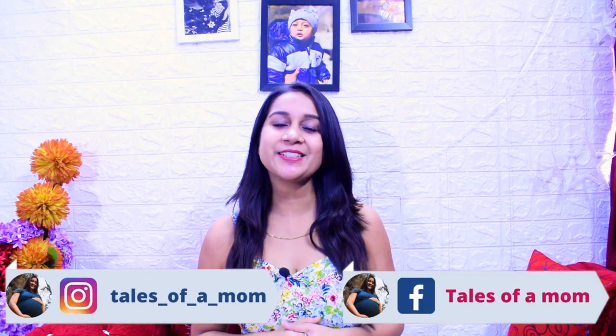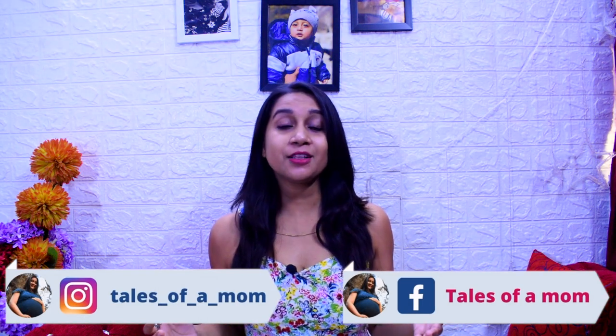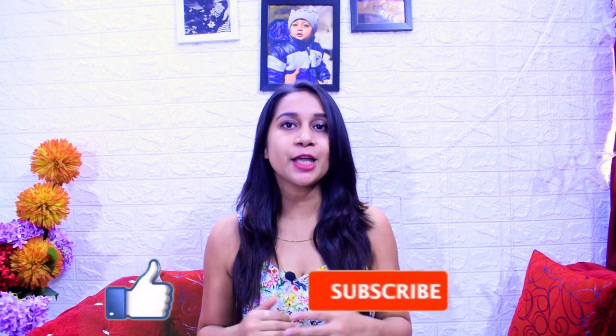Hey everyone, this is Shikha, welcome back to my channel Tales of Mom. I hope you guys are doing well. Today I am going to talk about baby's bath time — bath time is a fun time.